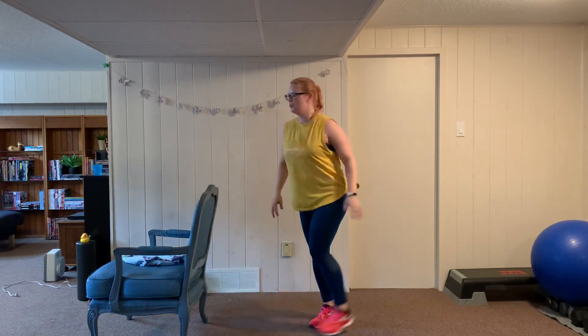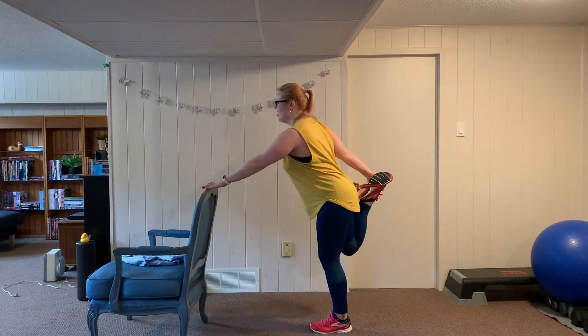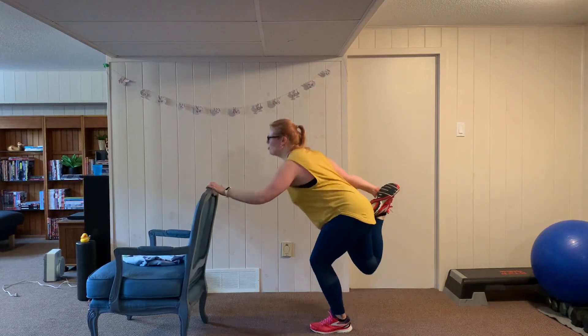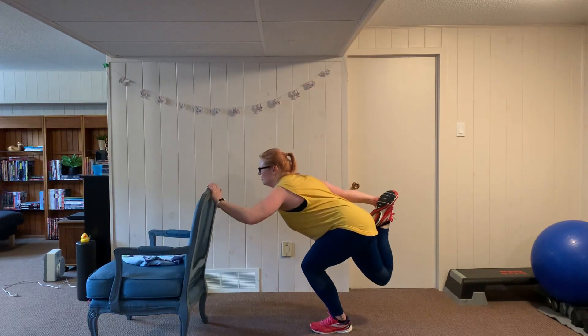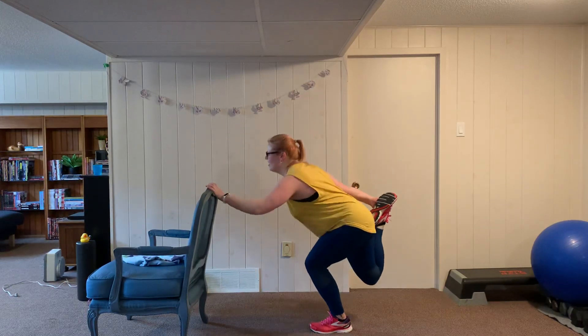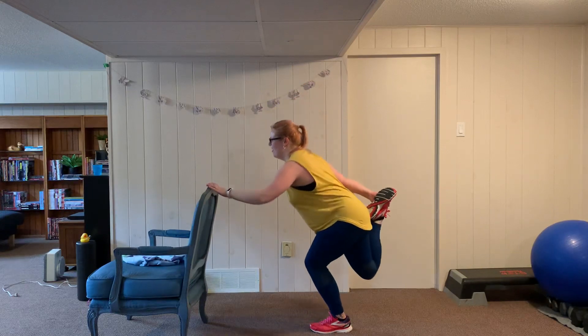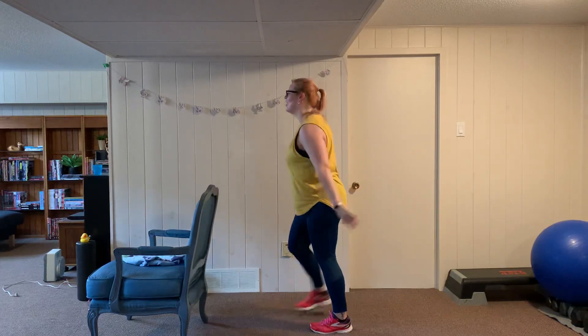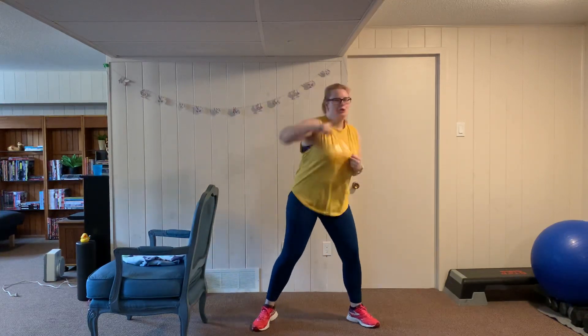Stay light on your fingers — you can have it there for balance, but you don't want to hang on too tight, just have it there if you need a little grip. Switch to the other side — one side is going to feel maybe a little more challenging than the other. My left side definitely feels more wobbly — that's okay. Then alternating punches for twenty reps.